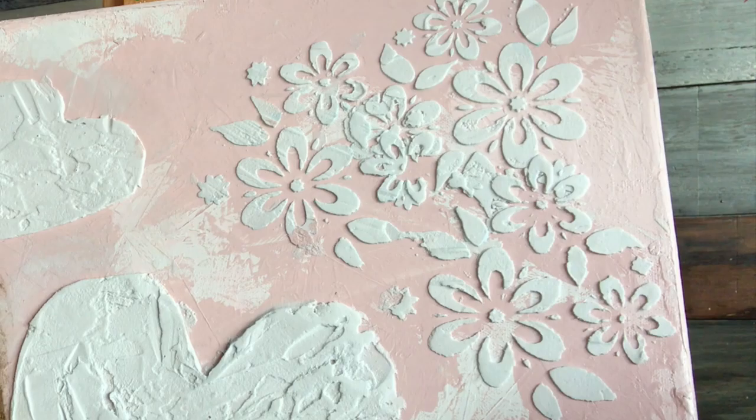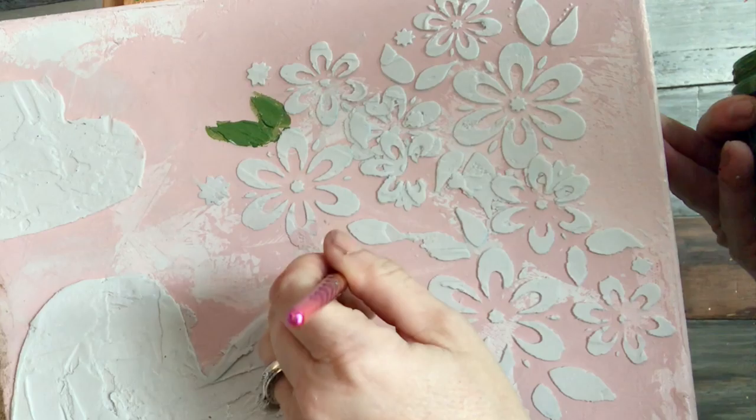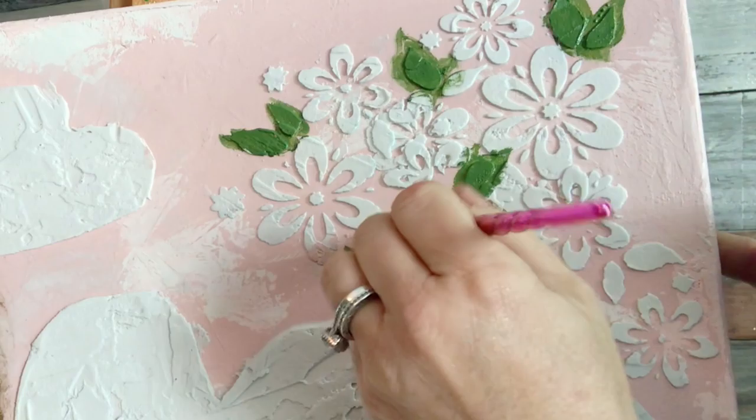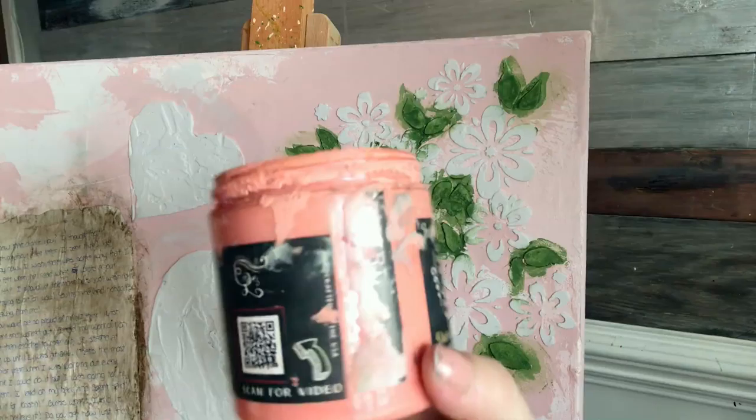I applied some Dark and Decrepit to the letter to make it look aged — I'll link to that later. While I'm waiting for it to dry I'm going to paint the flowers using Fancy Farm Girl, a little artist brush, just brushing it on the leaves. DIY Paint is clay-based and water-based. I think I'll do one flower in Cowgirl Coral — you can use any paint, any color, acrylics.